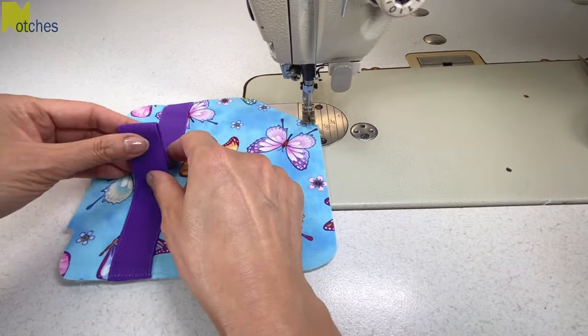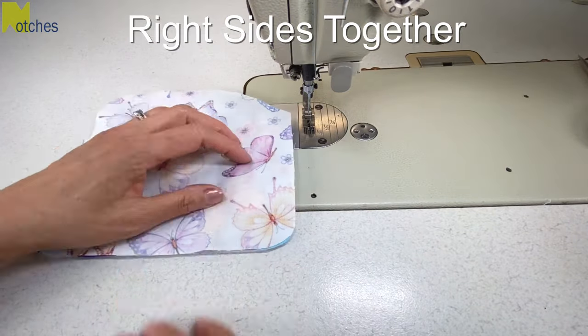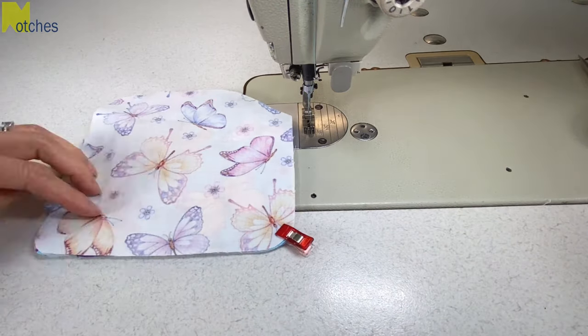Fold your elastic so that it's flat and out of the way. Then place your lining on top of the main piece with right sides together and pin or clip all around.